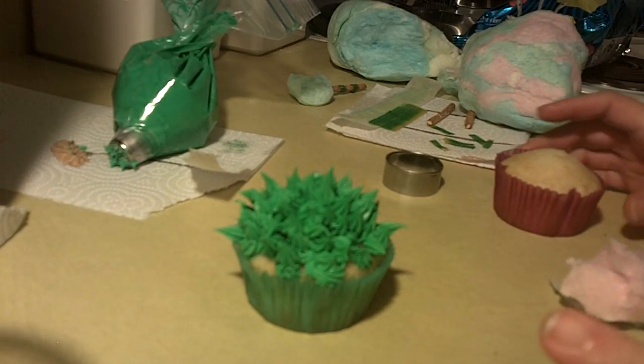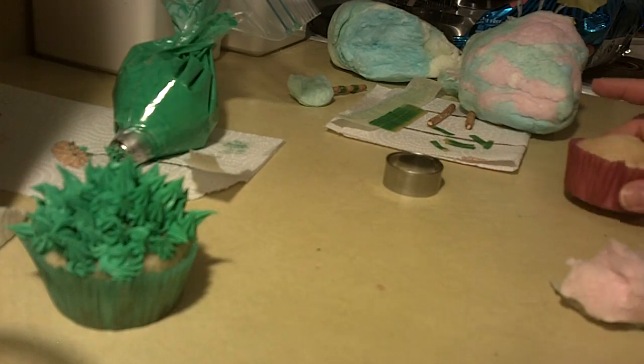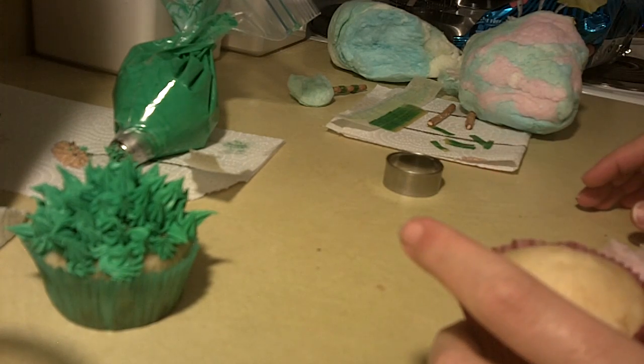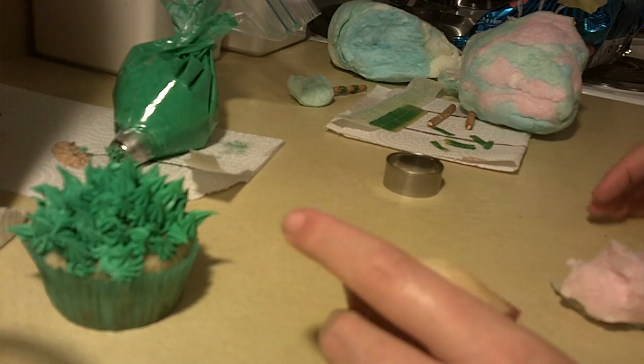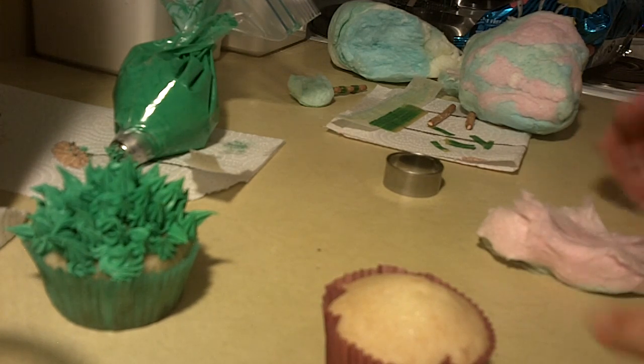Hi guys, welcome back. Today we're going to do cupcakes — we're actually going to do a Dr. Seuss cupcake. There's a few that we're going to do in this series, and these are truffula trees. These are from the book The Lorax. I don't know if you've recently seen that movie, but these are going to be really cute.